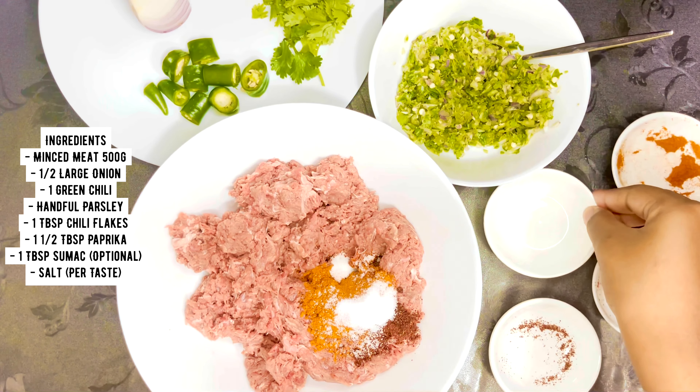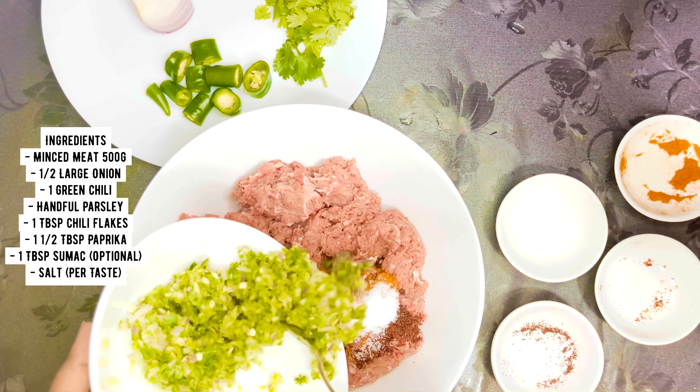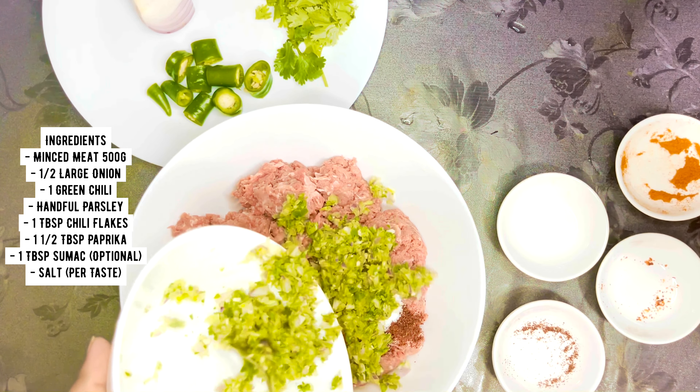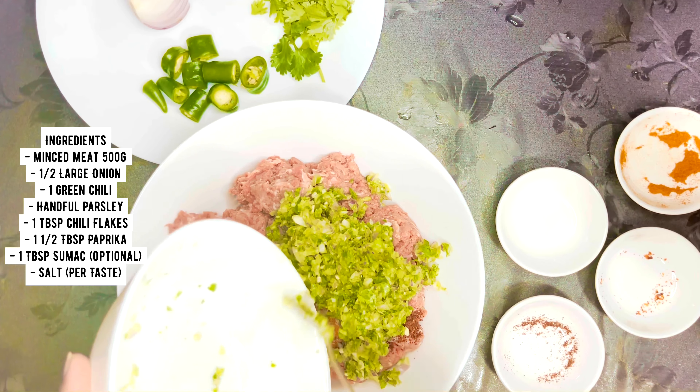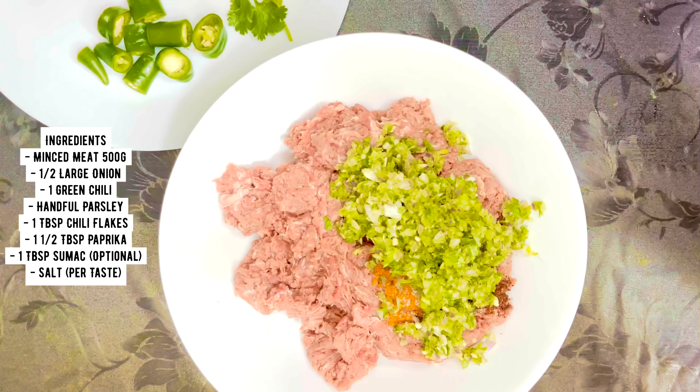For this you need some simple ingredients such as minced meat, large onion, chili, parsley or coriander, chili flakes, paprika, salt, and I'm using sumac as well. If you do not have sumac in your country, you can just keep it as optional.